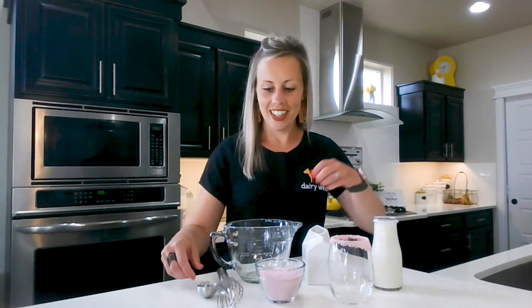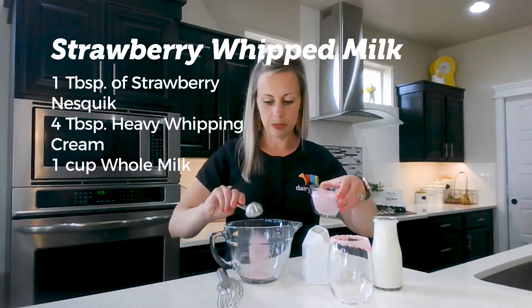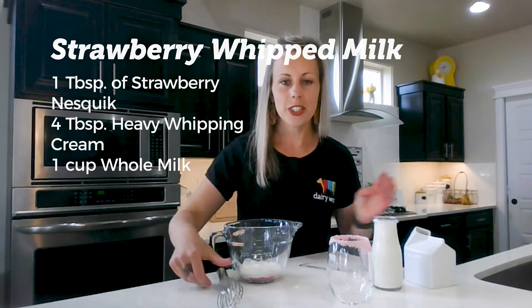I prefer whole milk, but that's the beautiful part of the dairy case — there's options for everyone. Let's get started. All you need is one tablespoon of strawberry Nesquik and four tablespoons of heavy whipping cream. And then you get to whisking.